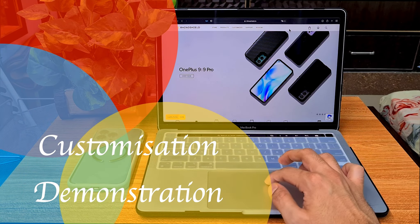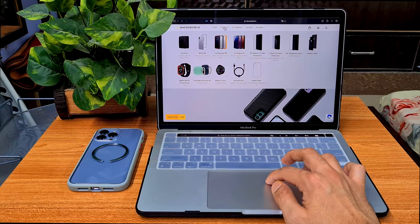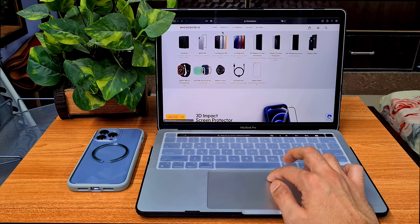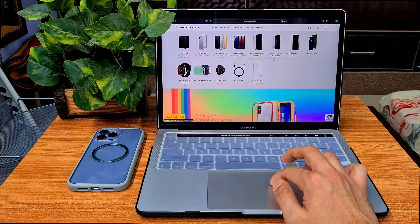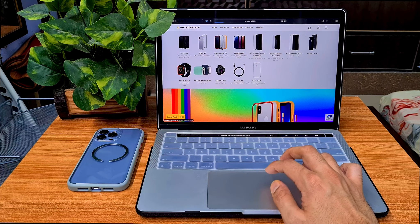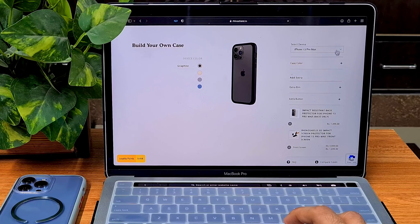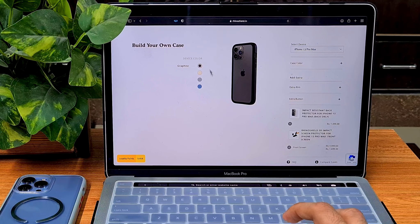Here's the website. On the product section you can see the two options: the Crashguard NX without the back plate, and the Mod NX with the back plate. Let's check the Crashguard NX — click on it and you can select your device, for example iPhone 13 Pro Max.